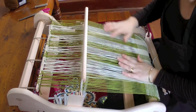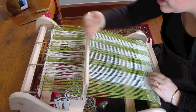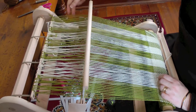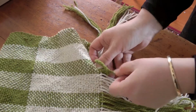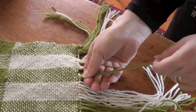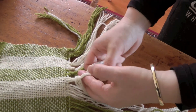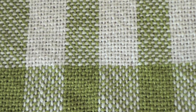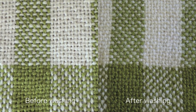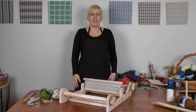Continue weaving all the way, and when you've woven as far up as you can, just cut your warp off across the back here behind the reed. That's how easy it is to weave on your rigid heddle loom. Have fun! Bye!